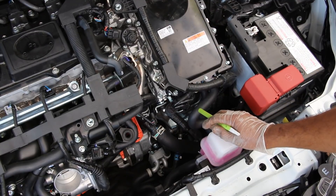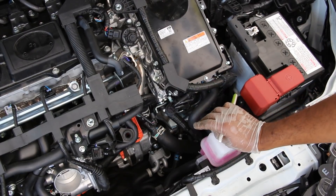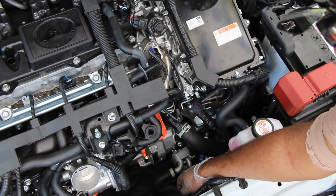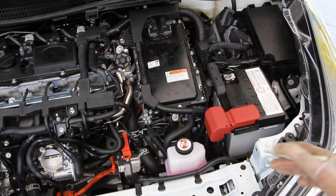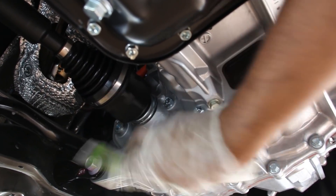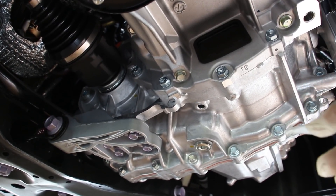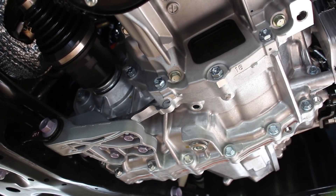This transmission is not really serviceable from the top — anything you need to do requires removing the inverter, which is a big job. There is no transmission dipstick; to check the fluid you use the fill and check ports down below. The transmission does have its own cooler connected to the front via coolant lines. From underneath, you've got a fill plug by the CV shaft and a drain plug below, so you drain it and fill it until it overflows, just like a differential. Because there's no valve body or torque converter, all the fluid drains out completely when drained.